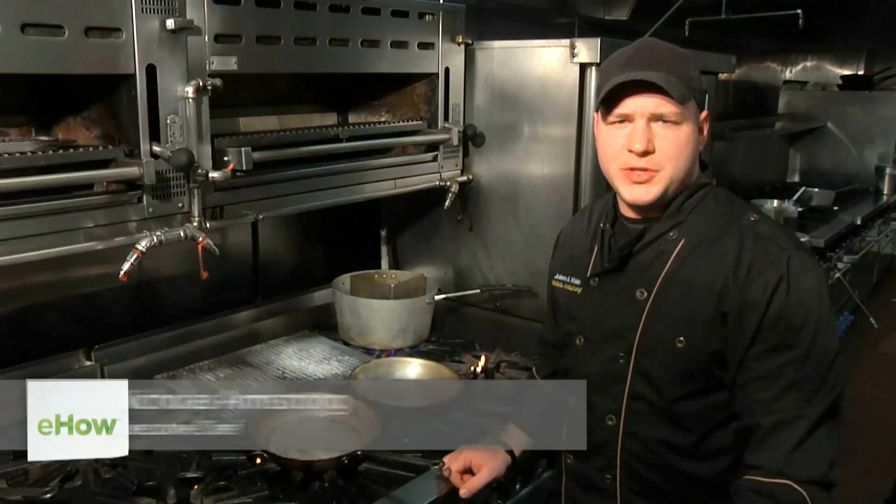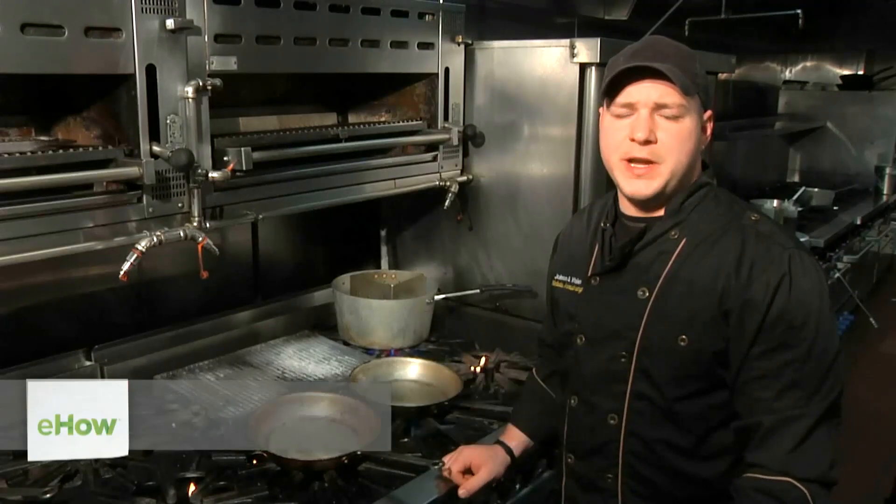Hi all, this is Executive Chef Nicholas Armstrong from Ciro's Restaurant at 885 2nd Avenue in Manhattan, and this is cooking tips for razor clams.